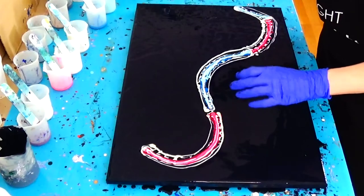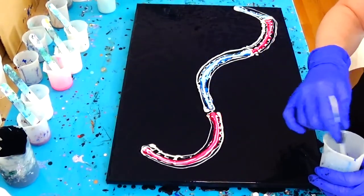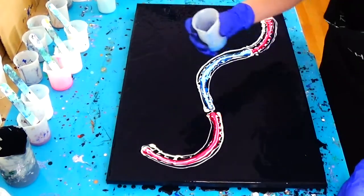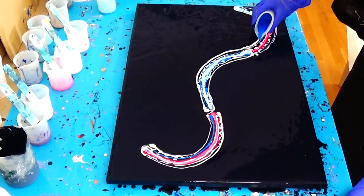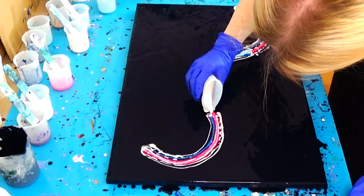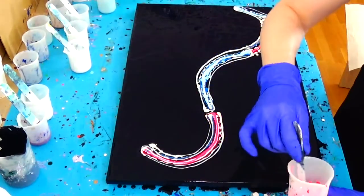I will connect them a little bit, so I will put some primary cyan in the red section, a little bit of white, and in the blue section some of my reflex rose.